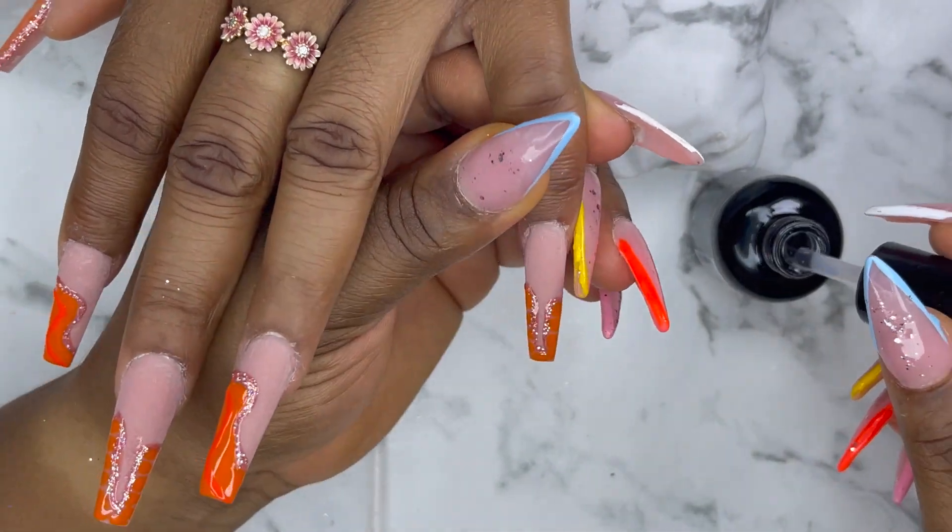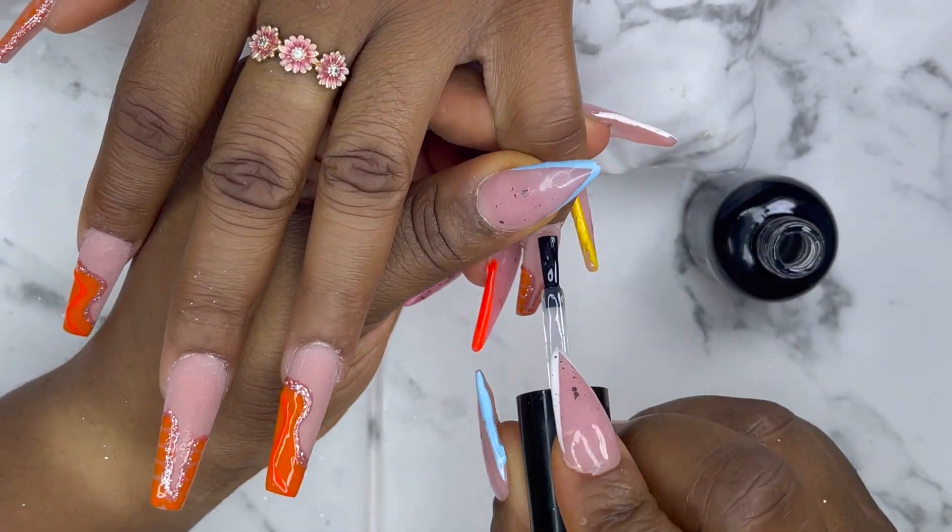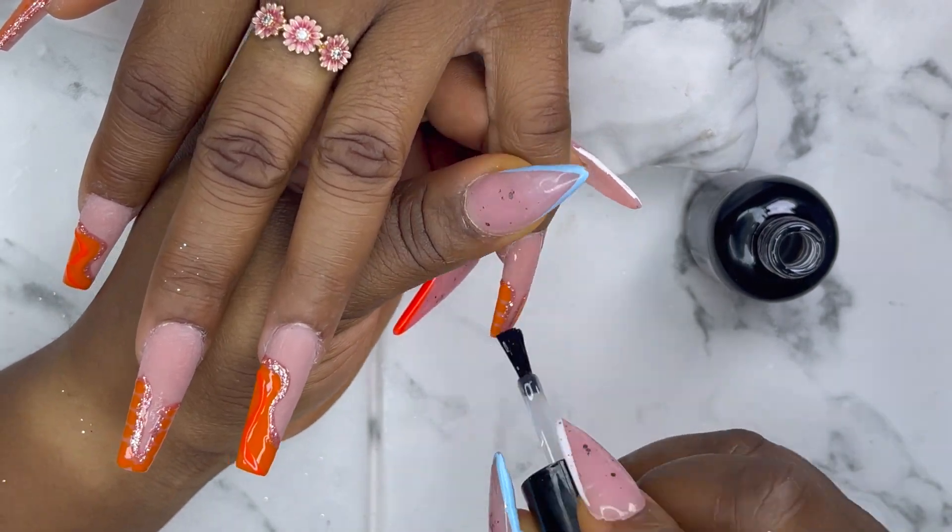Now I'm going to go with my top coat — I'll apply it on all the nails and then cure it for 60 seconds.